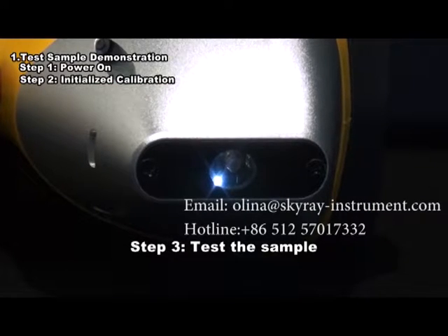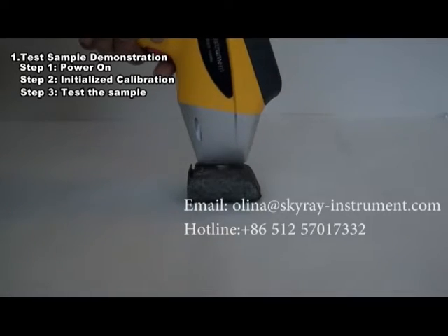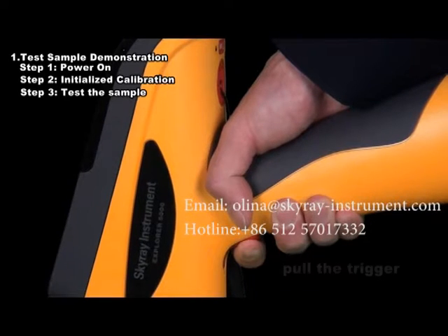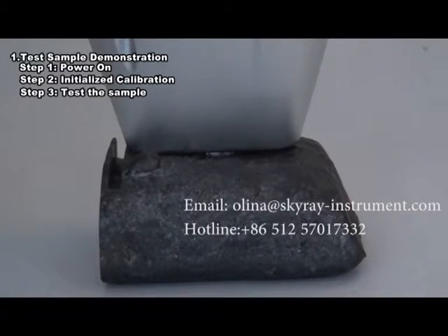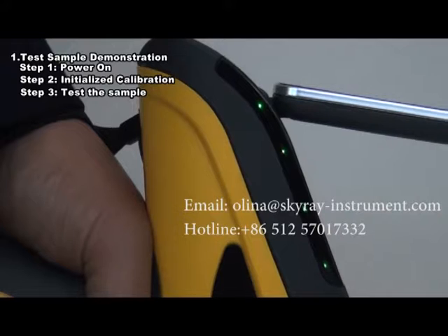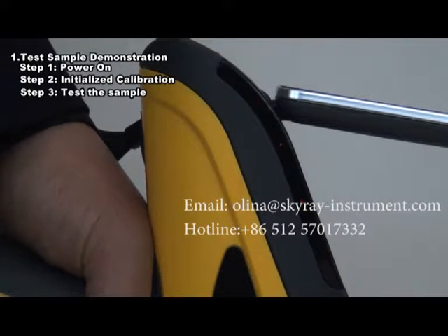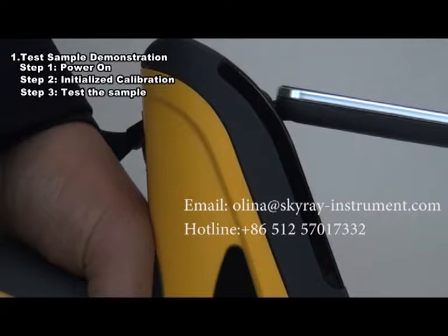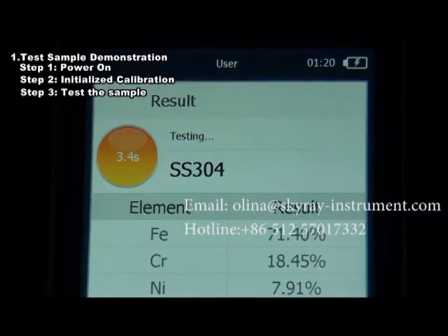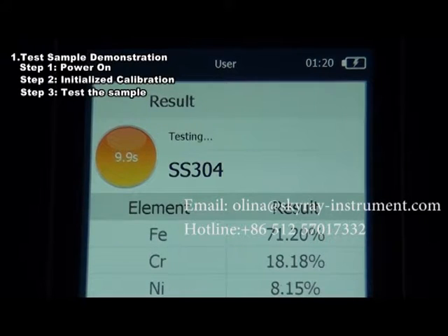Step 3: Test the sample. Attach the test terminal of the instrument closely on the surface of the sample to be tested. Pull the trigger to carry out the test and keep squeezing the trigger until the test is over. During the test, the indicator light will change from green to red flashing. The software interface will display the following steps: move the motor, search for matching curve, close the curve, and wait for the test until it is over. At this moment, the interface will present a clear display of test results of various elements.